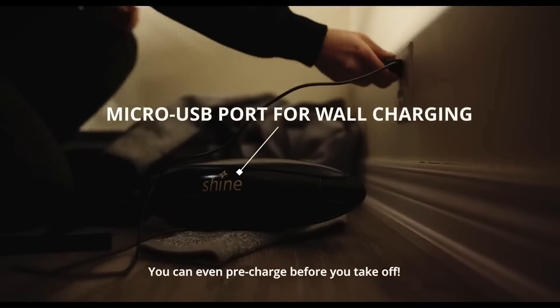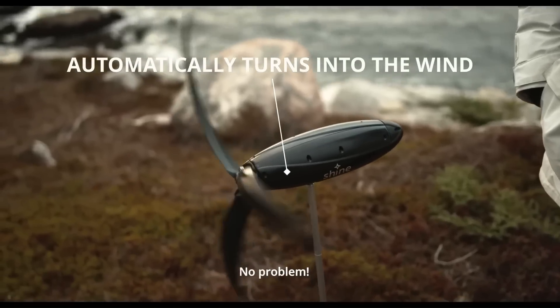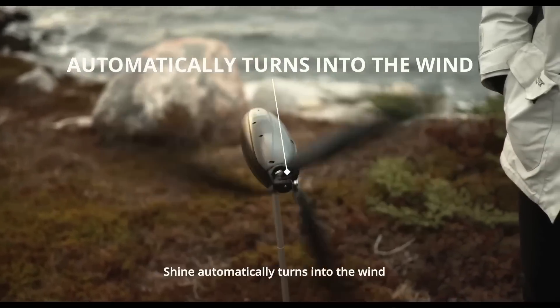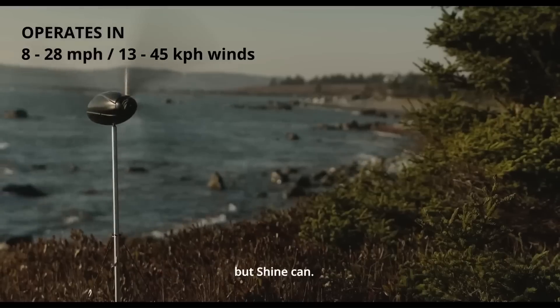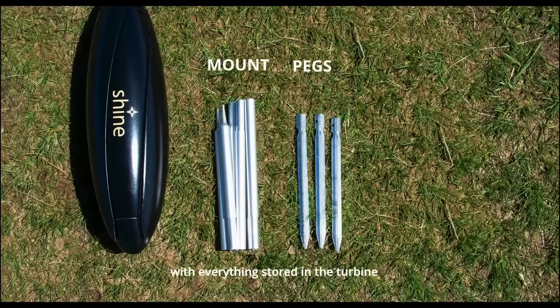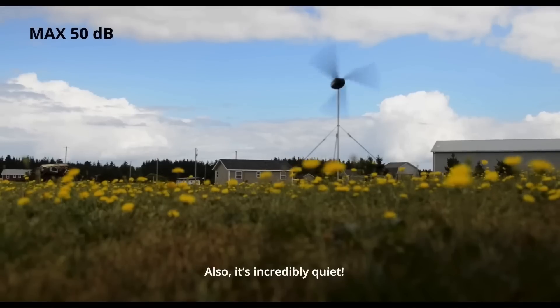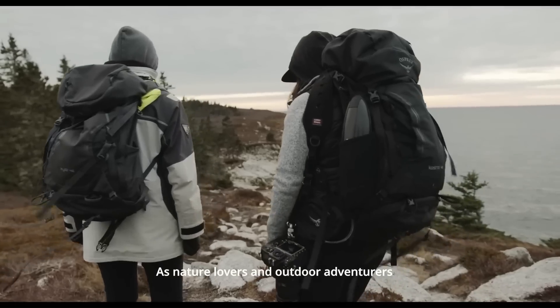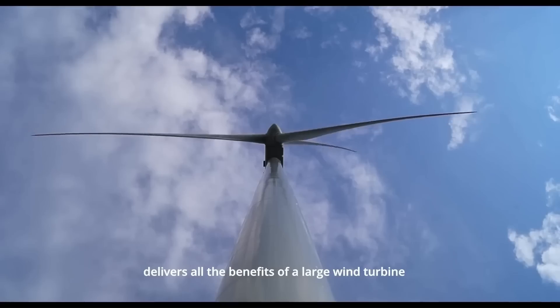Usable while the turbine is in packed-away mode, Shine is said to offer IP54 resistance against the elements and to produce usable energy in wind speeds between 8 and 28 mph. At its peak, the system offers 40W of generation at a maximum noise level of 50 dB. Shine is for anyone who wants to charge handheld devices while disconnected from the energy grid.